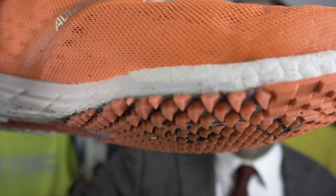Certainly when you compare them to something like the Takumi Sen 6 from Adidas with its awesome outsole — it just trumps all of them for grip. That shoe is stupendously good for grip; it's like bear's teeth.